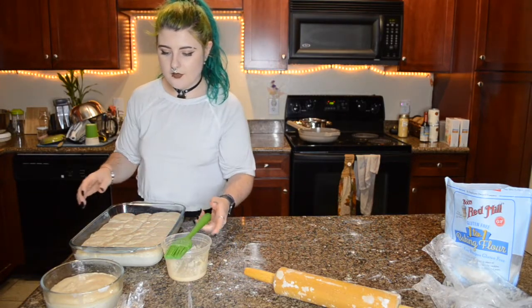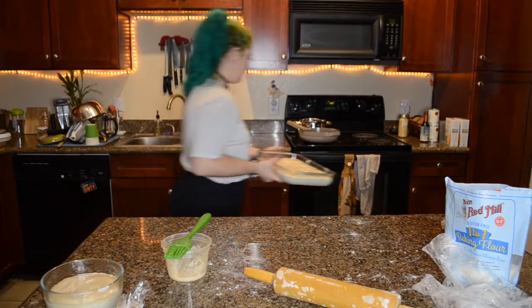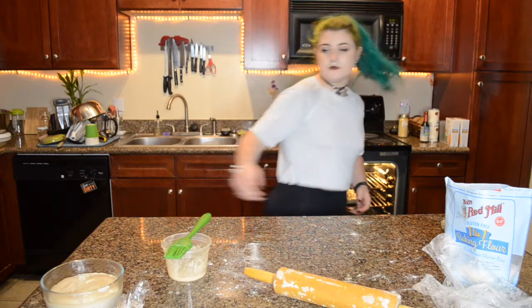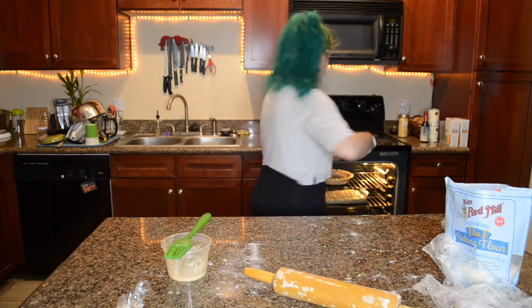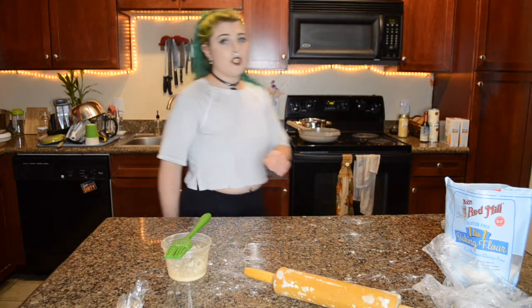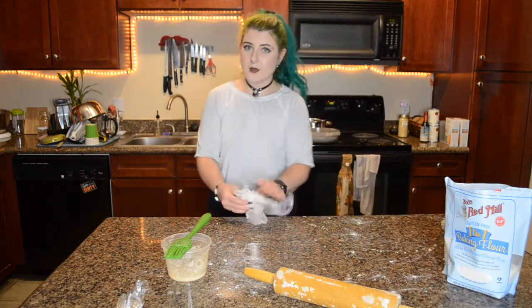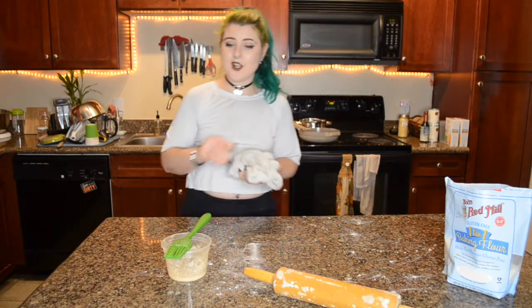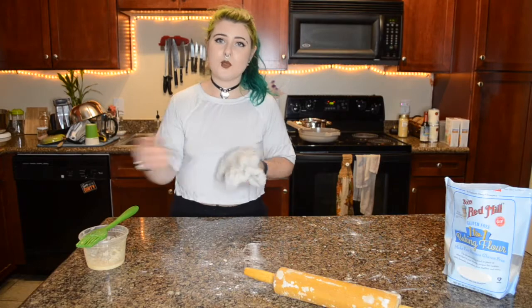It also says to brush with butter again once they come out. Let's go ahead and pop them in the oven. According to this recipe it's only going to take 20 minutes to bake, which is not that long for bread. I'm excited to see how these turn out and I will be back with you in 20 minutes.